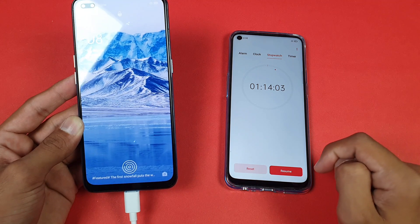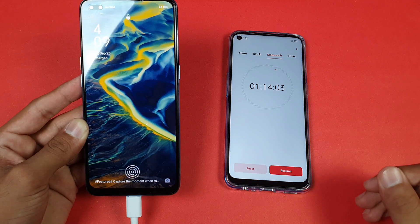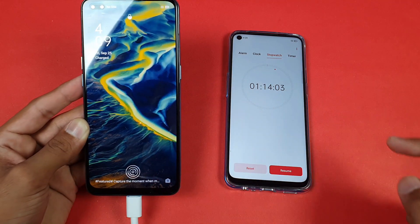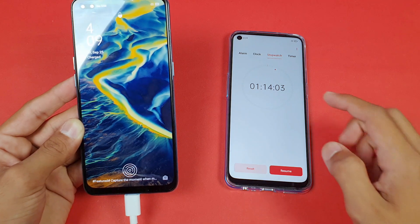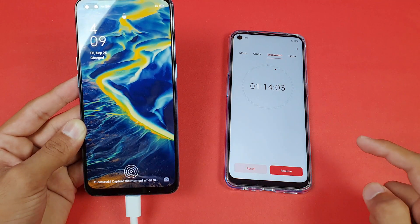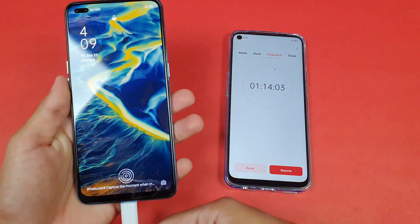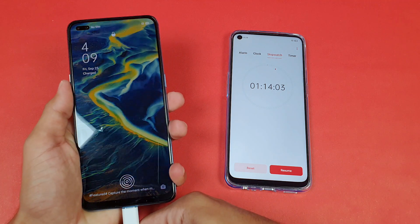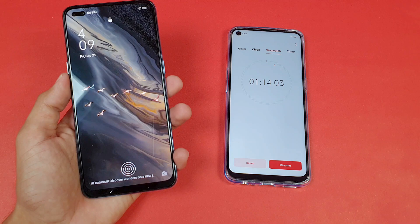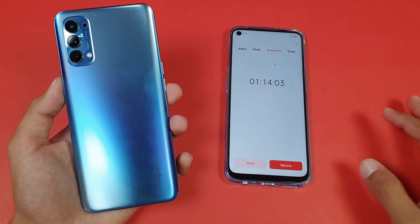To clarify: at one hour and 7 minutes the phone showed 100% but still said 'charging.' After about 8 or 9 more minutes it said 'fully charged.' Overall, there is a big difference between the Reno 3's 20-watt and the Reno 4's 30-watt charging. Charging in a lower temperature environment, like an air-conditioned room, will give better results.